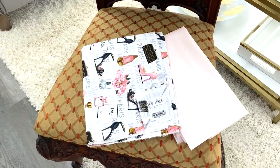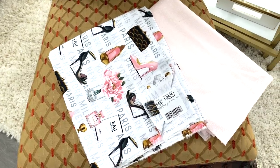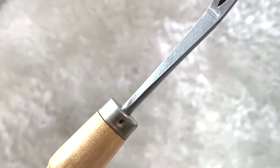I didn't take off the old fabric — I just covered it. I know that's not the professional way to do it, but it worked for me. The chair had upholstery tacks to hide the seam, and I used this tack lifter to remove them.